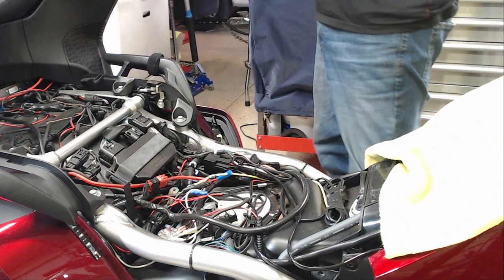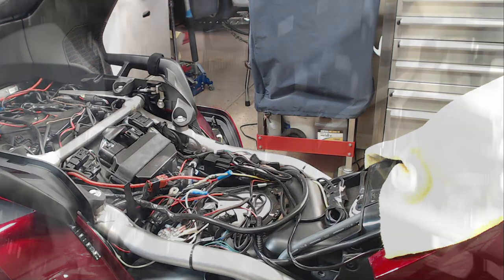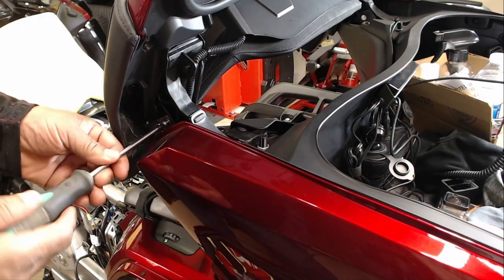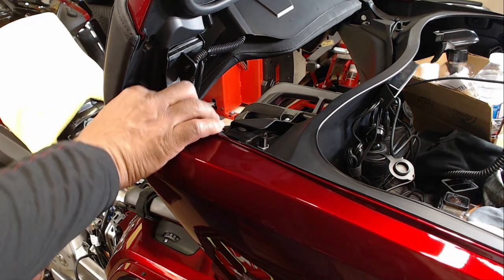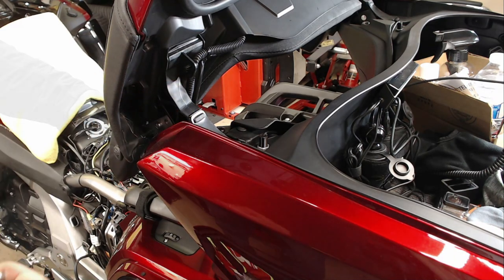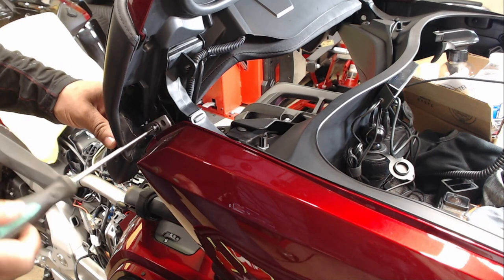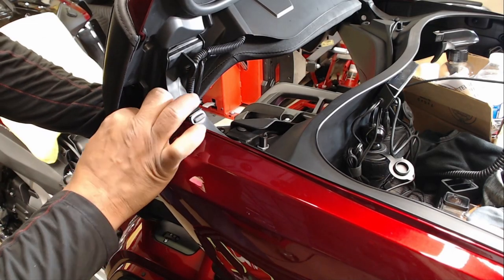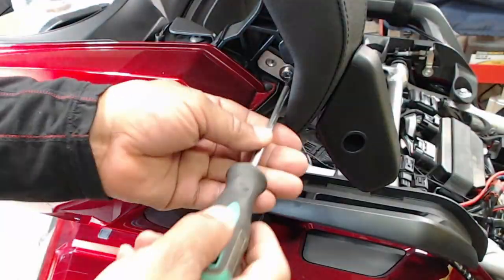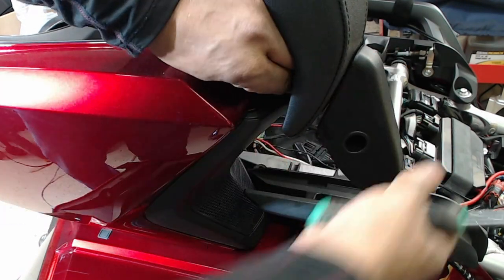Now that I have the seat removed from the Honda Goldwing, I can work on removing the passenger backrest. To remove the passenger backrest, I started removing the bolts that hold the passenger armrest. After removing the two Phillips bolts, I was then able to remove the brackets and slip out the passenger armrest. I repeated the exact same removal steps on the right and left of the passenger armrest on both sides.